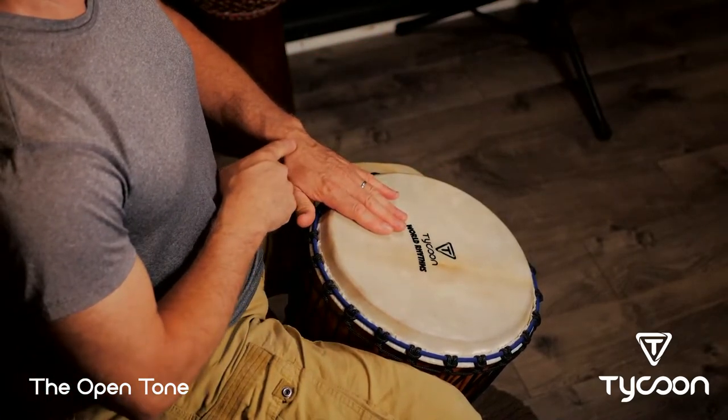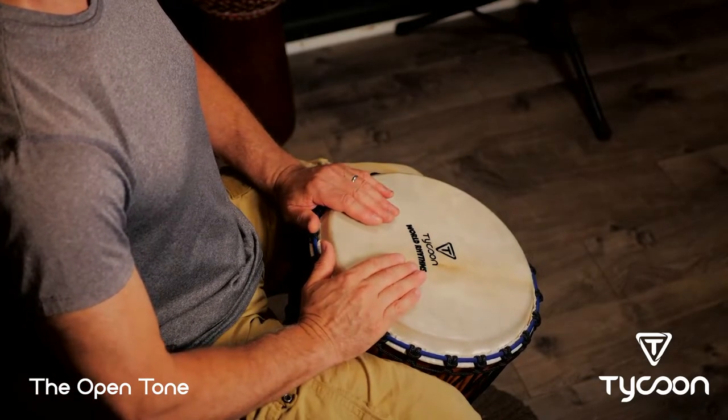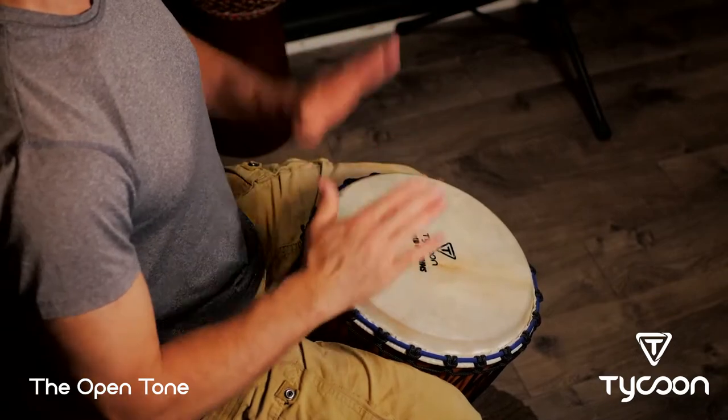Notice that I'm not dropping my wrist down — not down here like this. Pretty flat. From here you can practice basses and open tones. That's a good warm-up. Just stay with those — you can play those for a while before you move on. Maybe do something like a bass-open pattern, or if you want to do a triplet meter. That's a nice warm-up.